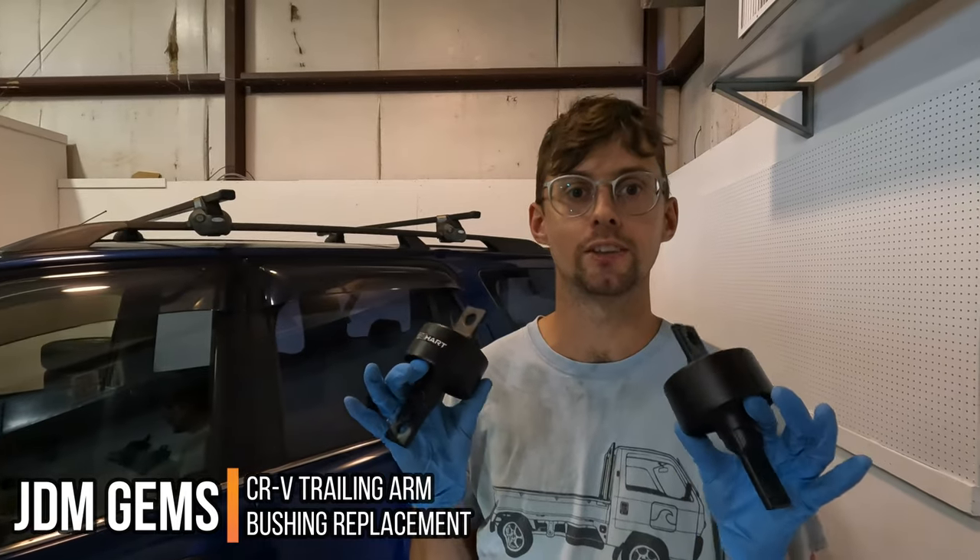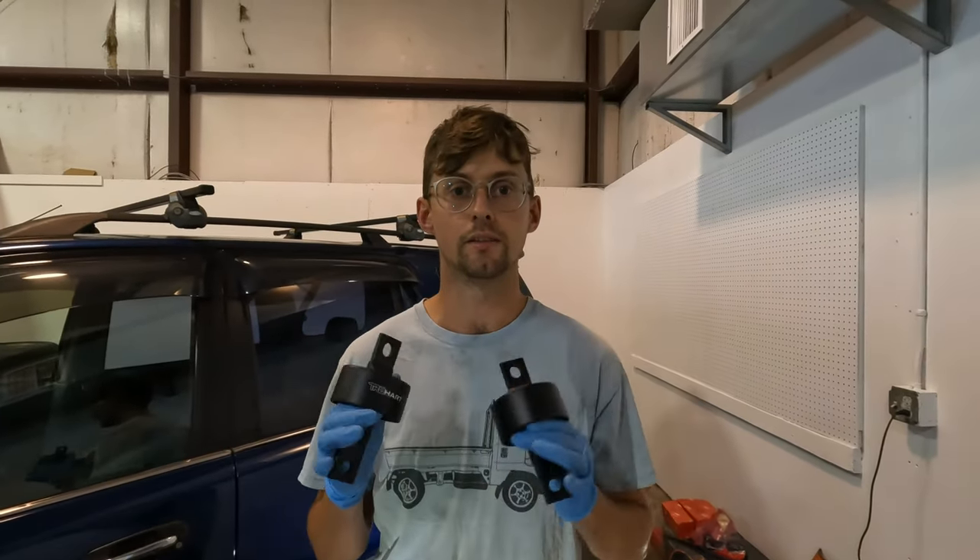Hey guys, Patrick here. Today we're going to be replacing the trailing arm bushings on this 96 CR-V. This is a very common failure point for 90s Hondas. The process is the same for 90s Civics and Integras as well.